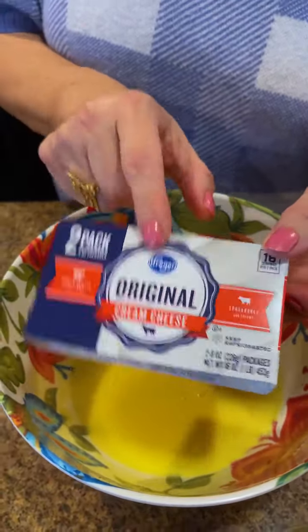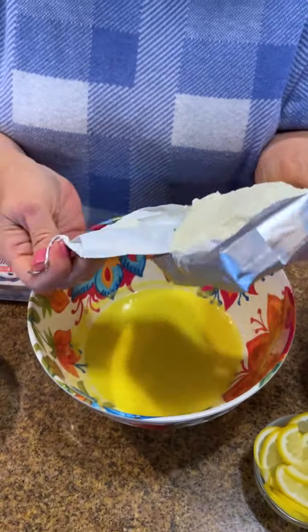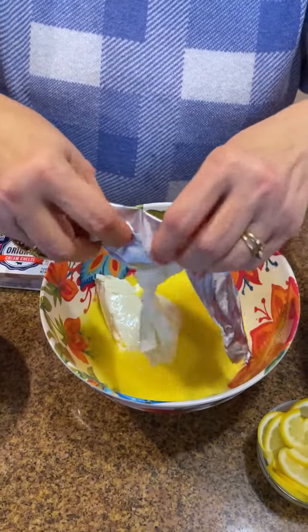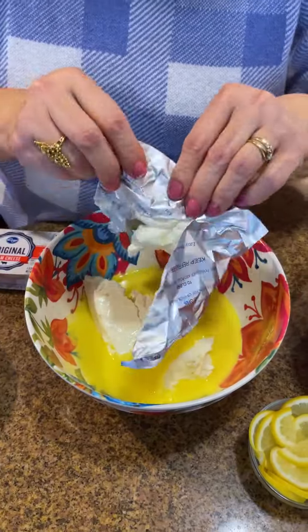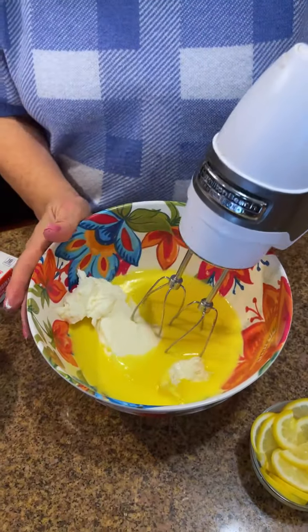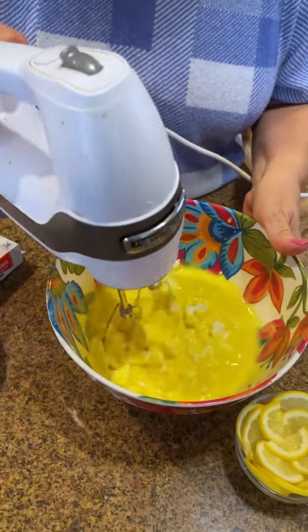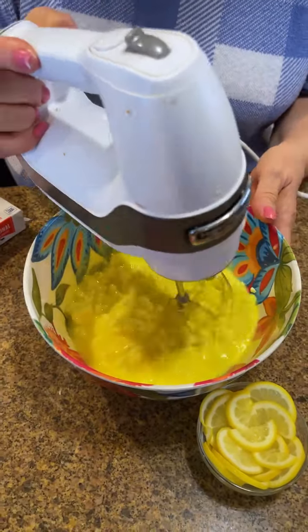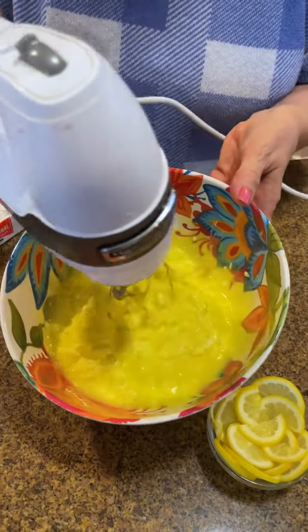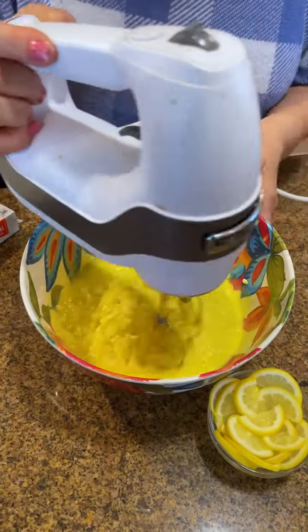I'm going to add one package of cream cheese and look at this — it's going to be so delicious. Again, fast, easy, simple — your guests and family are going to love it. I love lemon; it just reminds me of summer, it's so festive. I'm going to start on low — begin on low or you're going to end up with it all over your blouse.